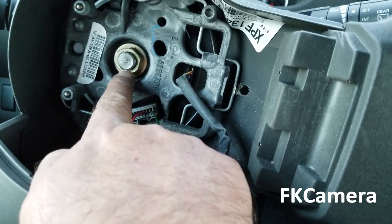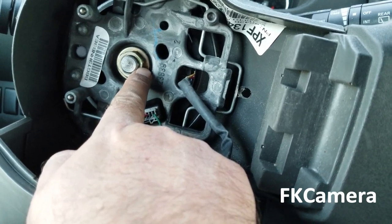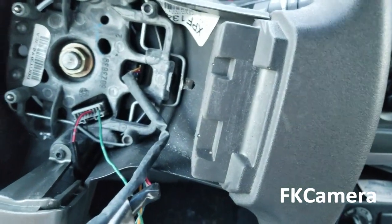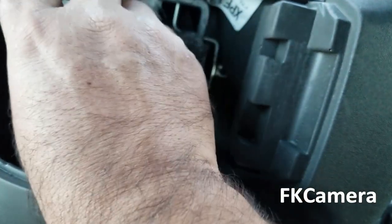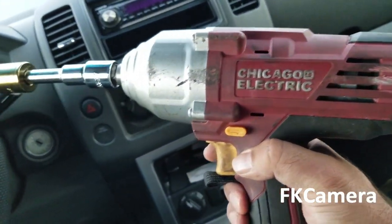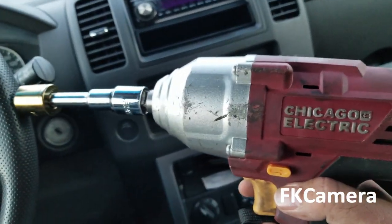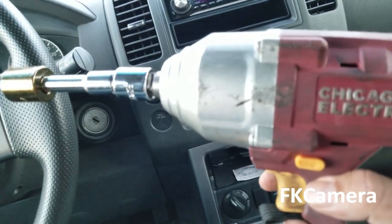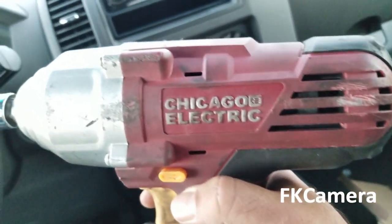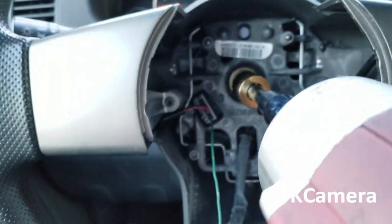The next step is to open up this bolt. It uses a 19mm socket, which I have here with me — there's a deep socket. I have an impact wrench that I bought from Harbor Freight Tools for $99. I had a coupon and it was on sale, so I got 20% off. I'm going to use this to take out this 19mm bolt.